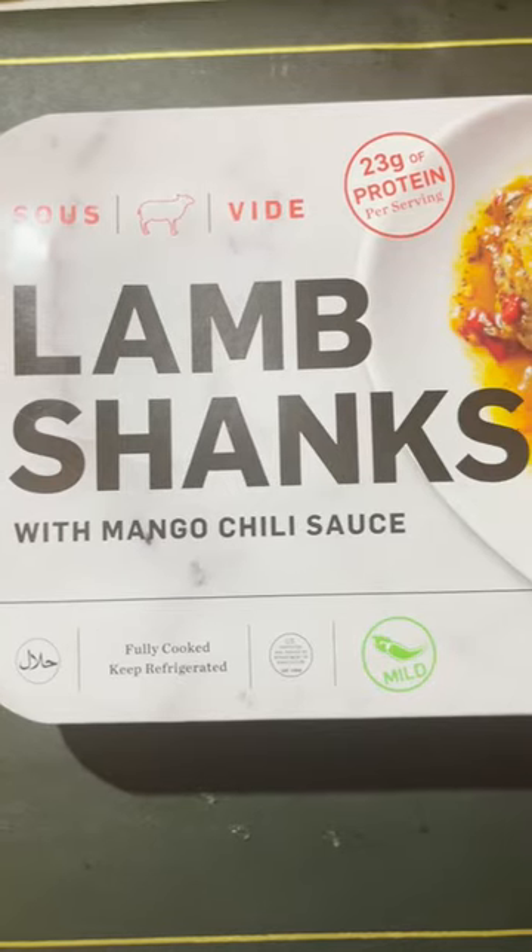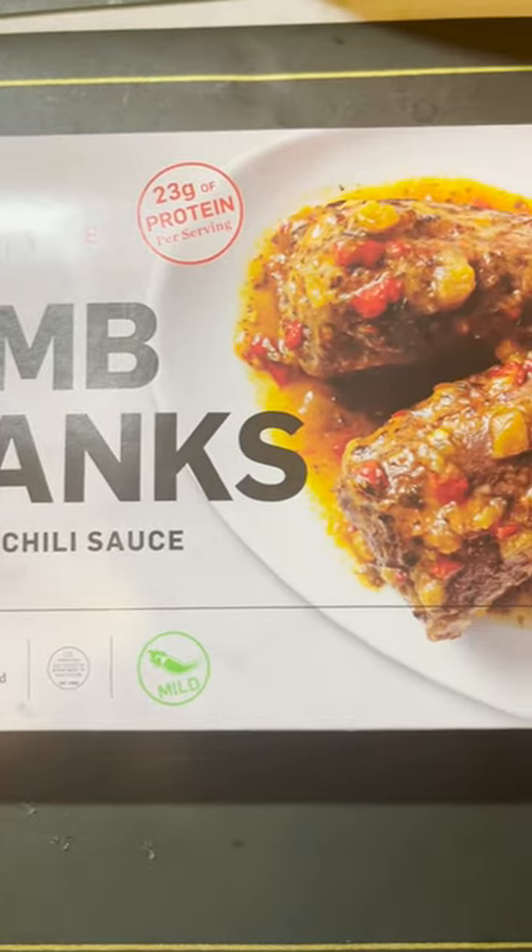I'm going to try this lamb shank from Costco. It's from the frozen aisle.